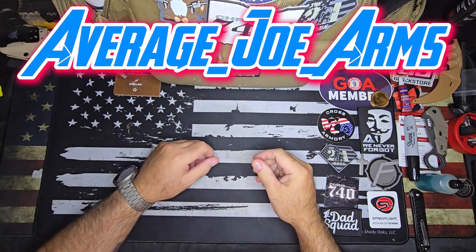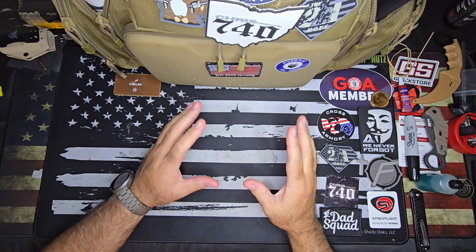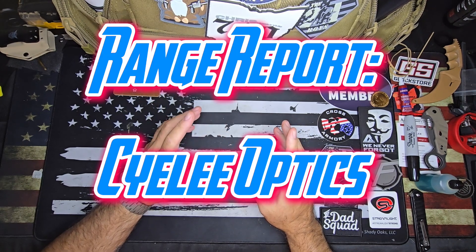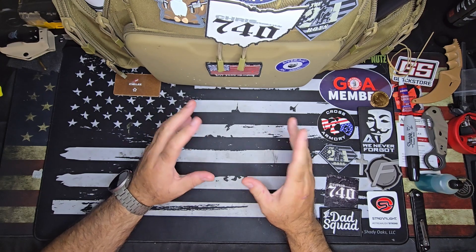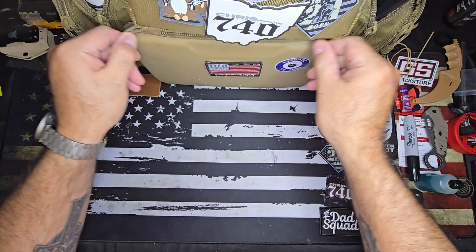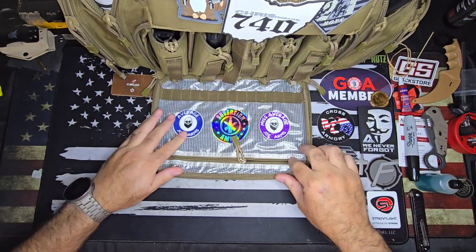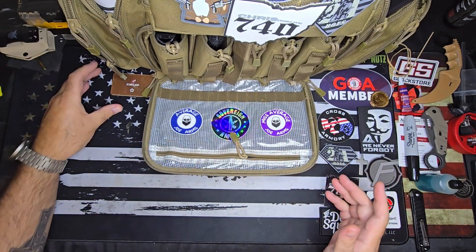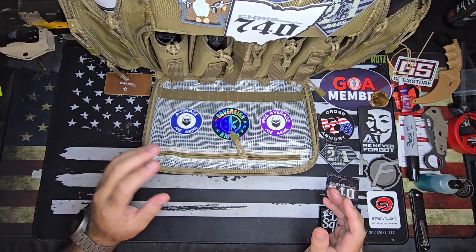Hey guys, Average Joe Arms here. Today I'm doing a little range report, a little different. This is going to be mostly on the optics on the guns. These all have Cyelee optics on them, which are inexpensive optics, and I've had very good luck with them.